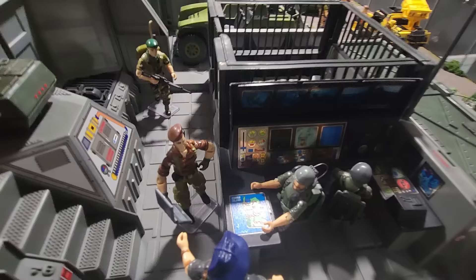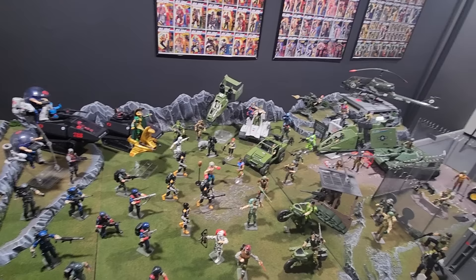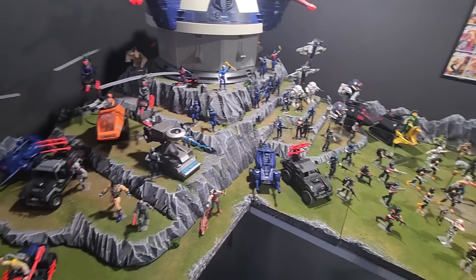I tried to make this as modular as possible, so all these pieces are interchangeable. Each of these sections is on plywood and insulation board. Things like the mountains in the back can be picked up and moved elsewhere. Same thing with the helicopter landing pad over there — you can just pick it right up if you want to change it or switch it up. Same thing with all of these sections — all sectional and modular. The idea was to make it easy if and when we ever moved, and if I just wanted to switch up the display.